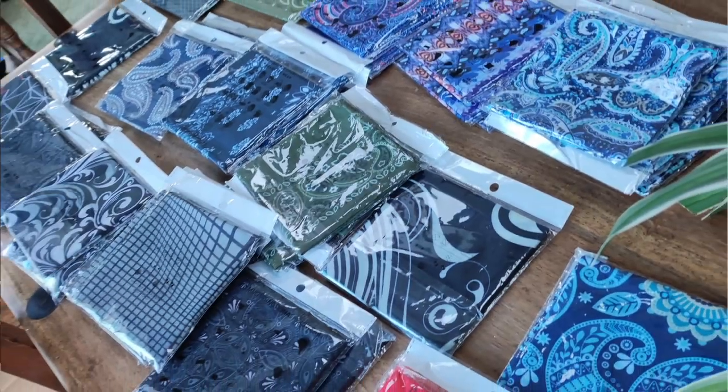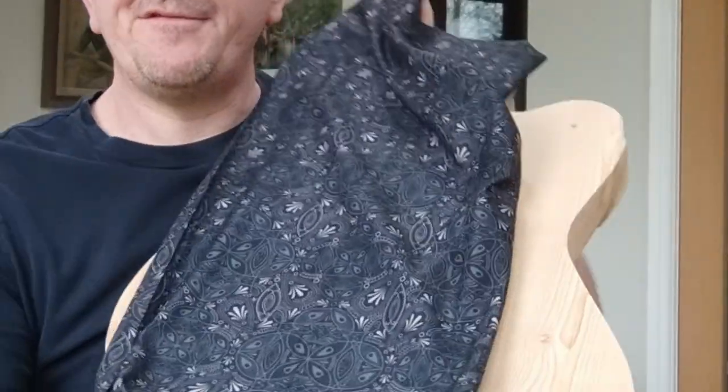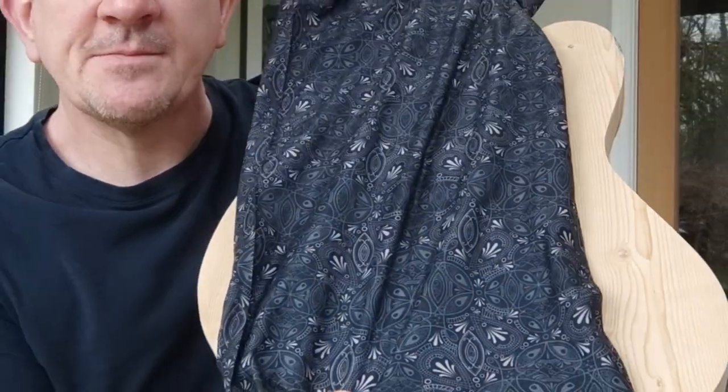I've always wanted to try a fabric top. In one of my businesses I sell a lot of multi-tube buffs. Now this I think is pretty awesome — if you split this down the middle you actually have more than enough to cover a guitar body, and the headstock as well. Look at that, it's almost finished isn't it.